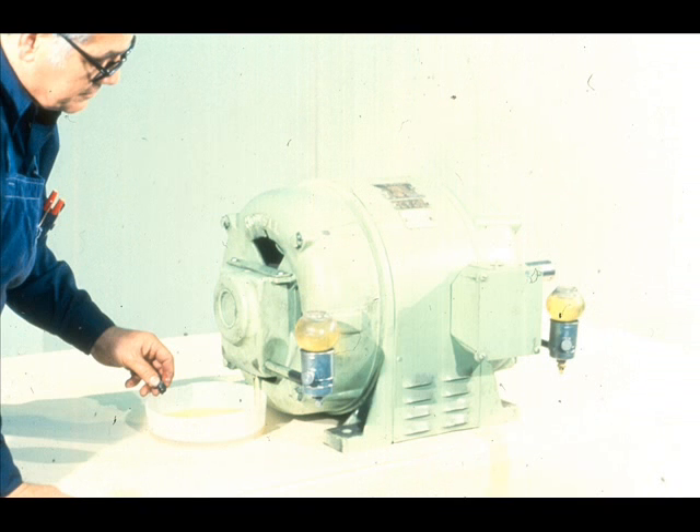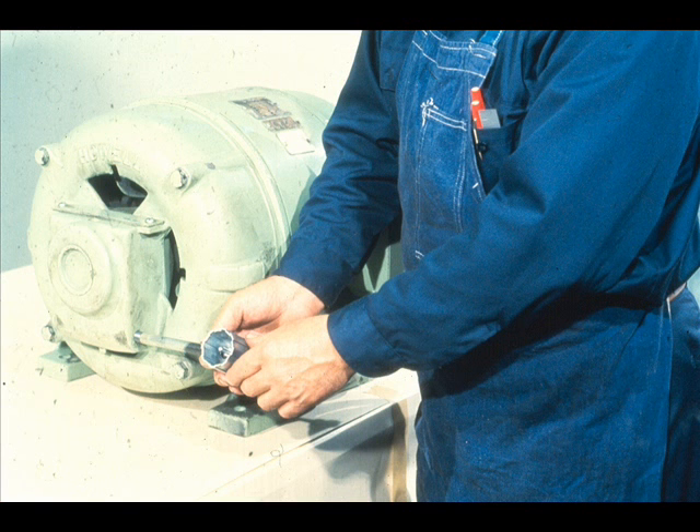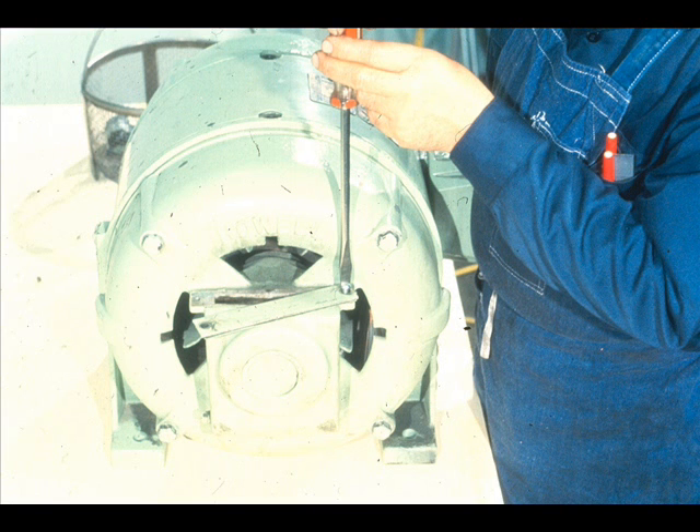The first step in the removal of the bearings will be to drain the lubricating oil from the bearing housing, like this. The housing is built into the end bell, which will be removed in a few moments. He then removes the lubricator and any other associated equipment from the end bell.